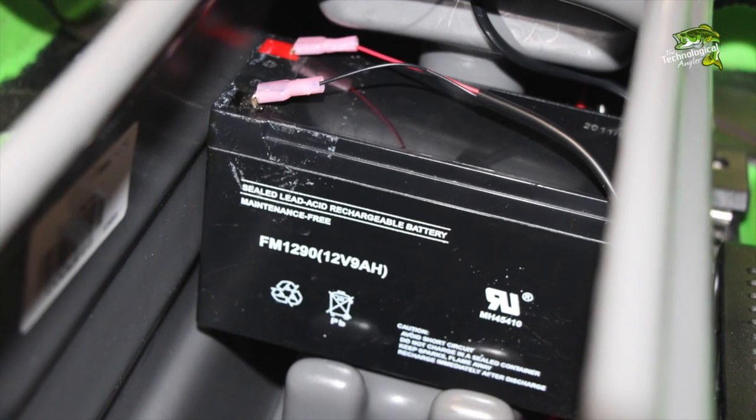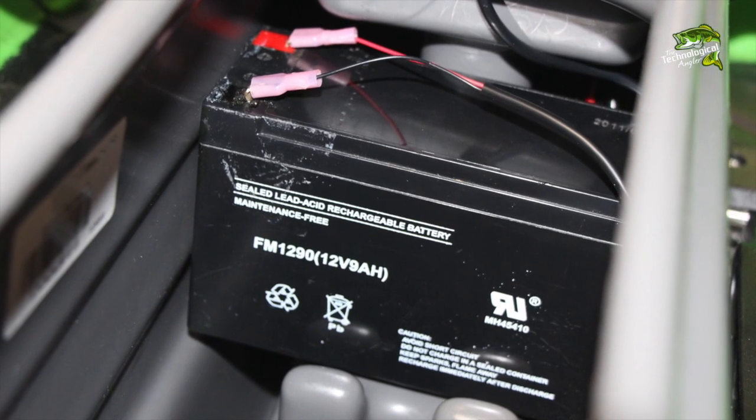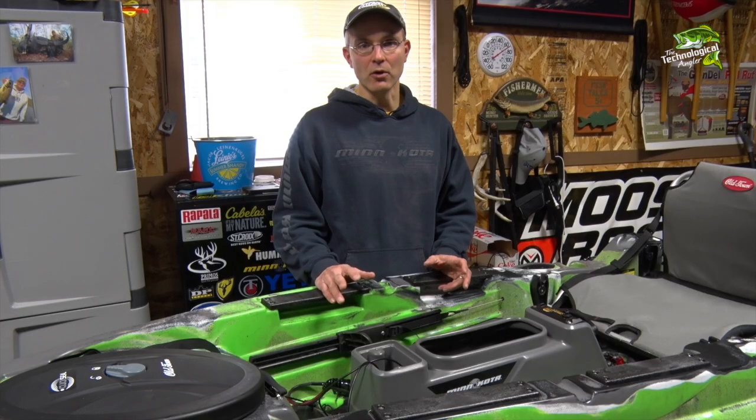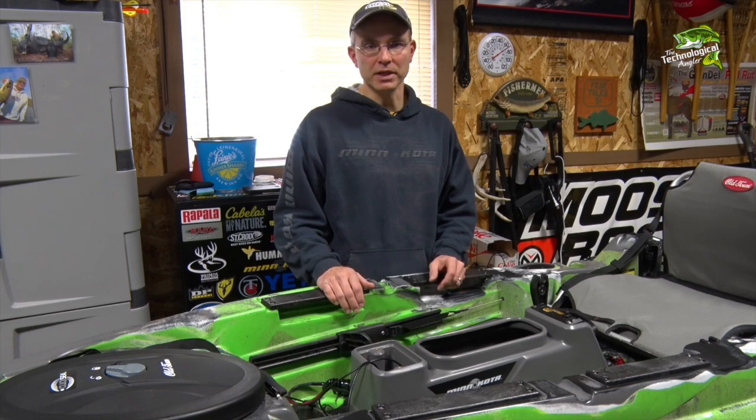With the battery in place, attach the leads from the Helix power cable to the battery's terminals. Our power source installation is now complete.